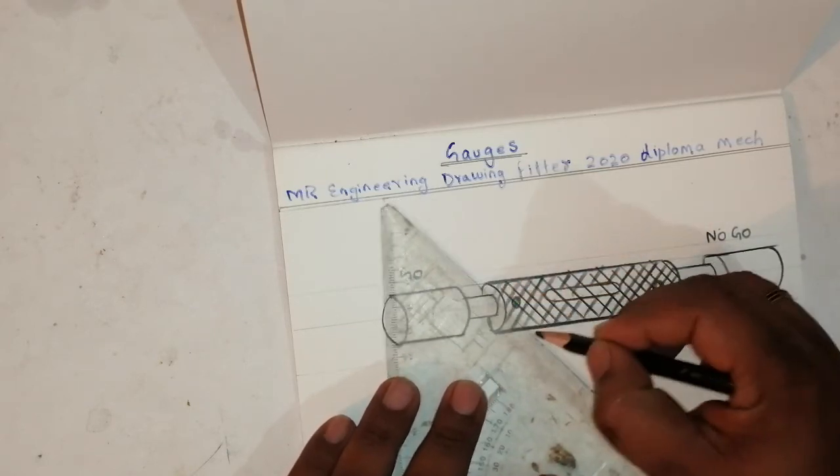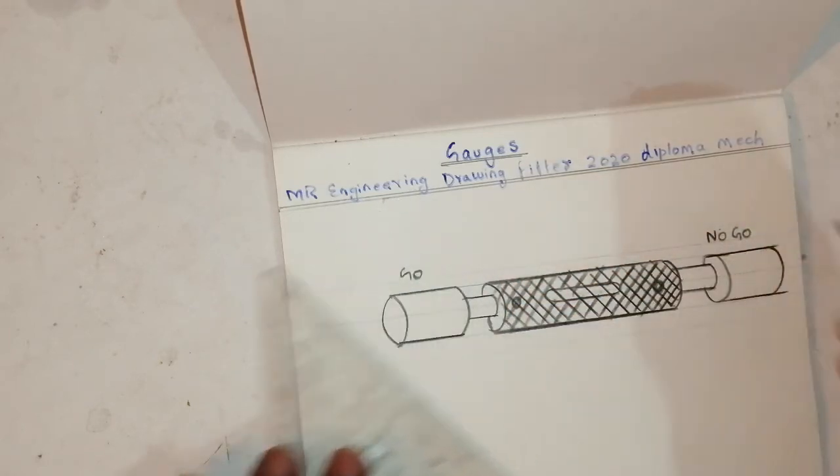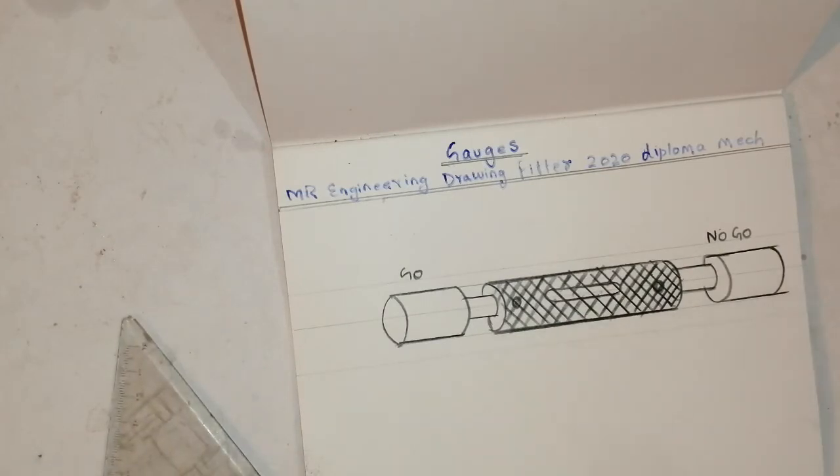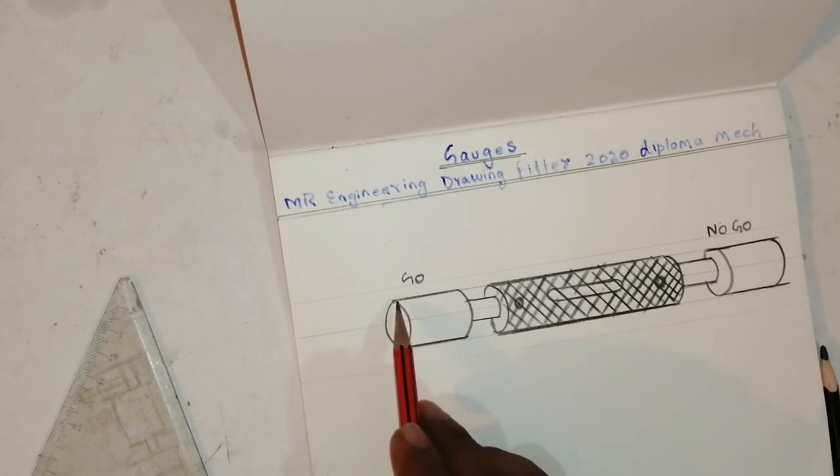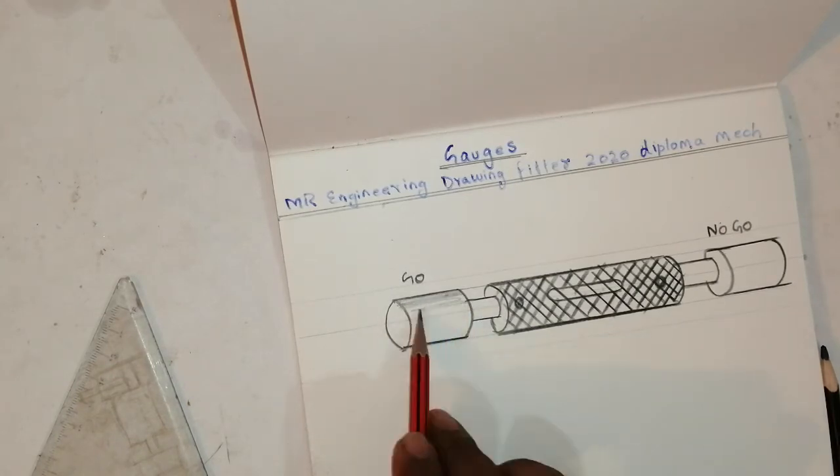There are different types of gauges — this is the first gauge I am showing you. After this I will cover every gauge. If you like this video please share with your friends and put comments.